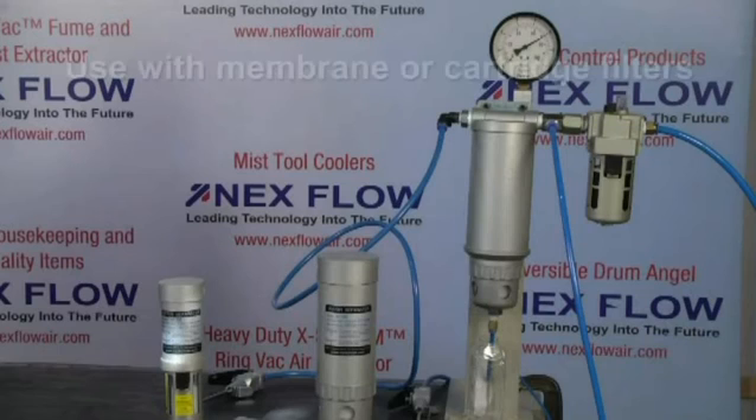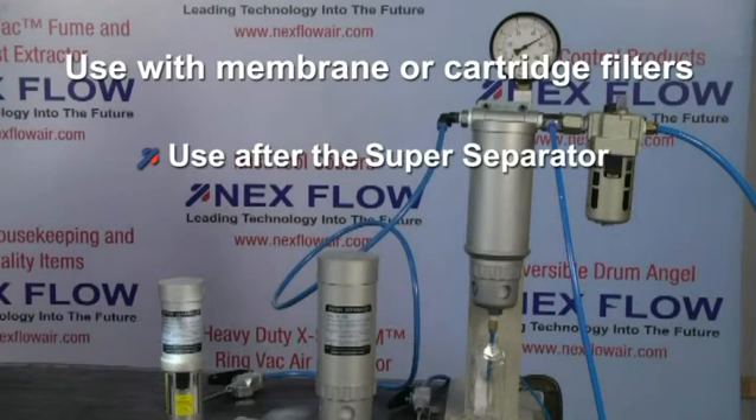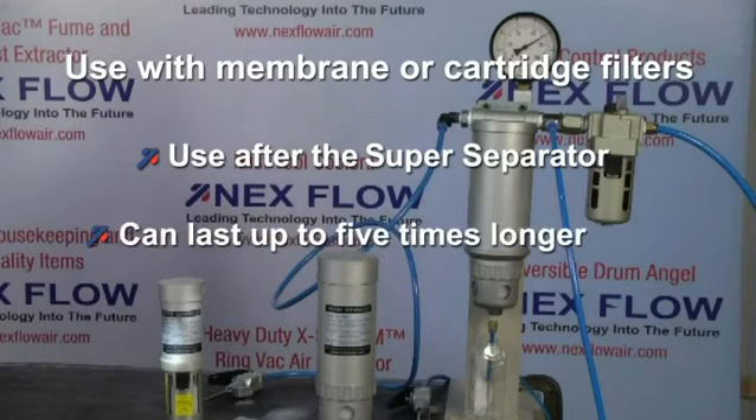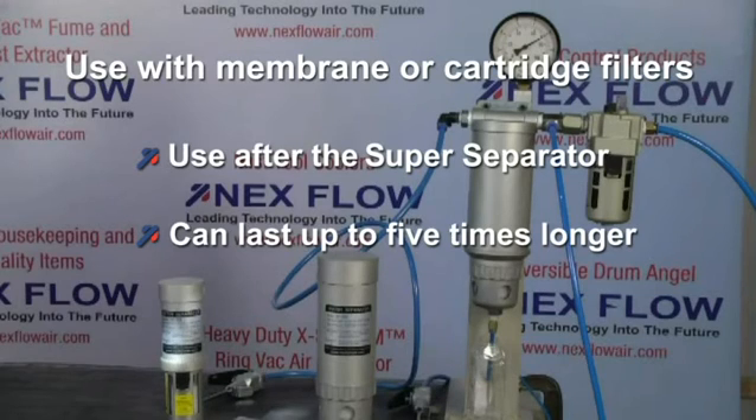If particle size is important, regular membrane filters can be used after the Super Separator, but will probably last about five times longer or more because of the removal of moisture and particulate by the Super Separator in advance.